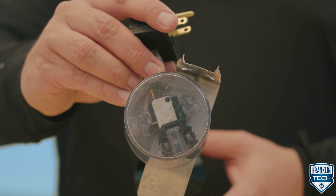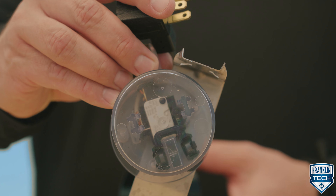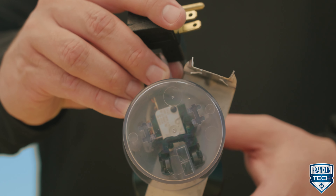The magnet then triggers an electrical switch. The electrical switch inside the switch housing allows the electrical current to pass through the device and the pump, turning it on.